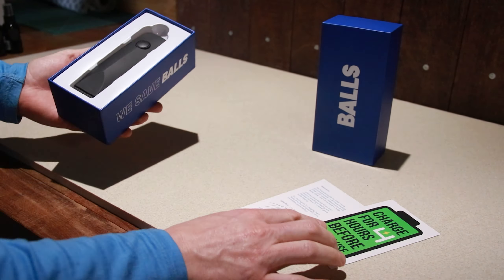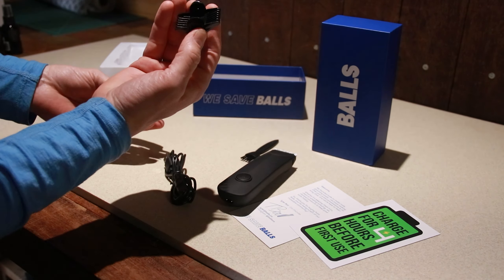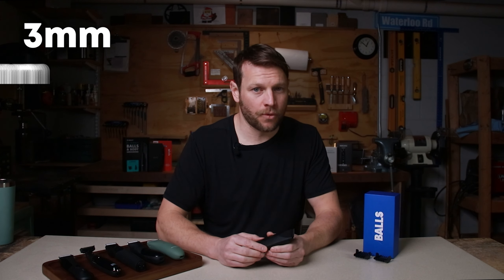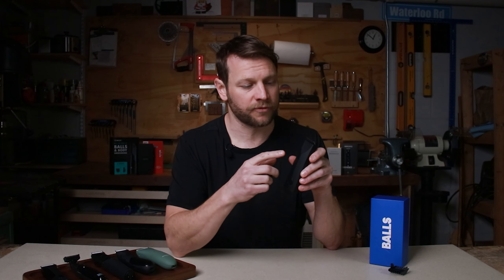First up, we have a trimmer from Balls Co. This little guy came from the UK, so it was dead on arrival, but after a quick charge I was able to test it out. It features a very narrow ceramic blade and has two reversible guards, cutting at three, four, five, and six millimeters. The shortest guard at three millimeters is a pretty big jump from the about half-millimeter length you get when cutting without a guard, so you can go from about a half-millimeter to three and a half millimeters when cutting with the smallest guard.